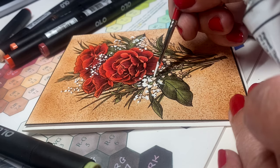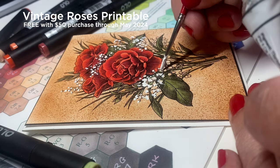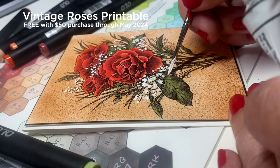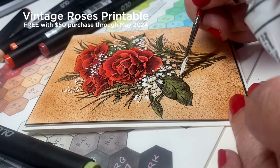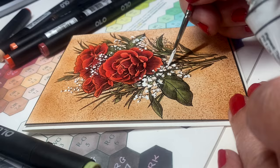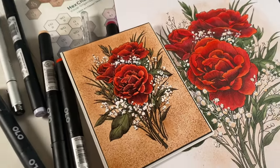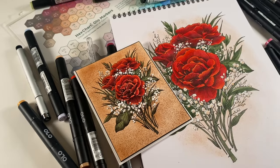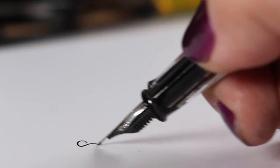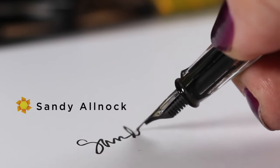If you're interested, the vintage roses printable is available — there will be a link in the description. During the month of May, if you purchase $50 worth of classes on my website you'll get this for free; otherwise you can buy it for just a couple of bucks. There are my finished pieces — thank you so much for watching, happy early Mother's Day, and I'll see you on Saturday with a new video. Talk to you guys later, bye!